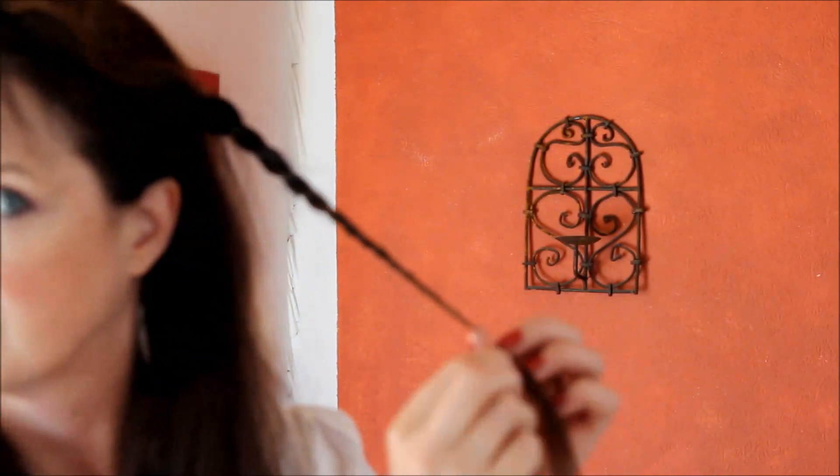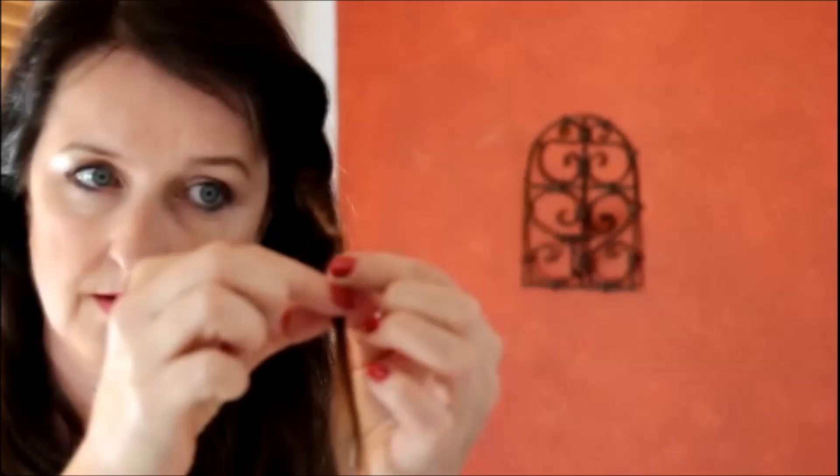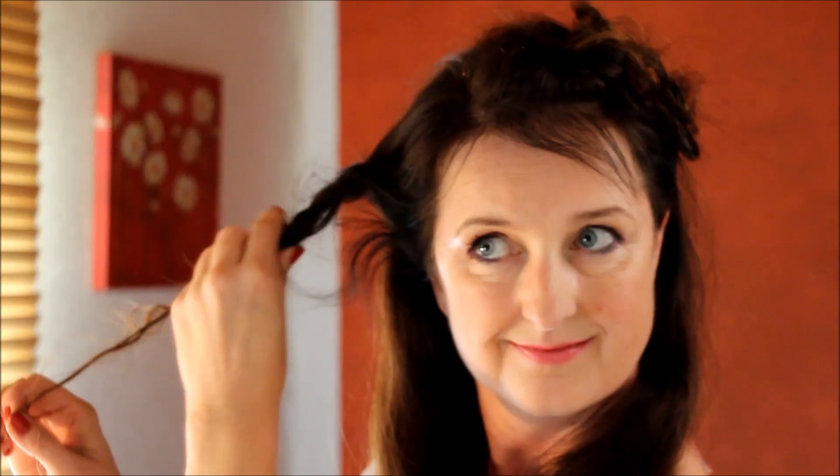Die Haare sollten dazu am besten mittellang sein – meine sind schon fast ein Tick zu lang, es ist dann etwas schwieriger, das hochzuschieben. Man kann so den ganzen Kopf voller kleiner Schnecken machen und das sieht sehr, sehr schön aus. Hier sieht man jetzt schon zwei auf dieser Seite. Die Technik: aus dem Gezwirbelten eine ganz, ganz dünne Strähne rauspfen und dann nach oben schieben, dann das Ganze verkordeln. Es kann ein bisschen struppig sein – das finde ich eigentlich den ganz schönen Look daran.